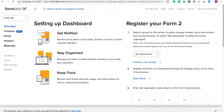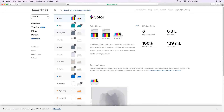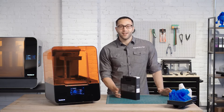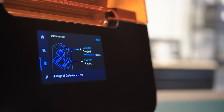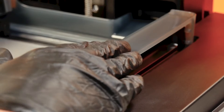During printing, the online dashboard allows you to monitor print progress and check material supplies, effectively managing a fleet of printers and users across multiple locations. Once uploaded, you're ready to print. The Form 3's versatile cartridge and tank system allows you to easily change materials without having to handle resin. Before starting the print, make sure the build platform, resin cartridge, and resin tank are ready inside the printer.